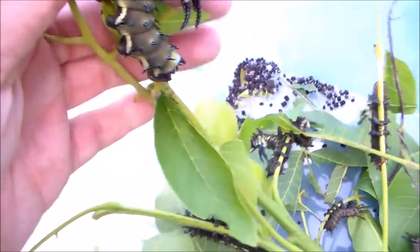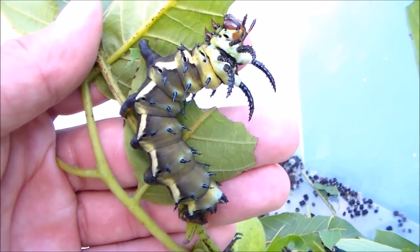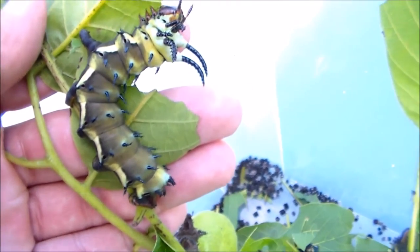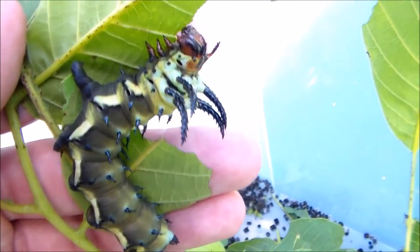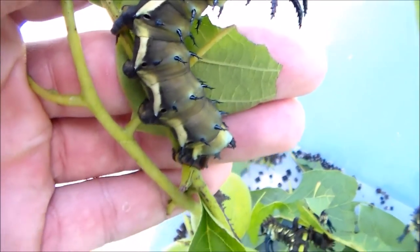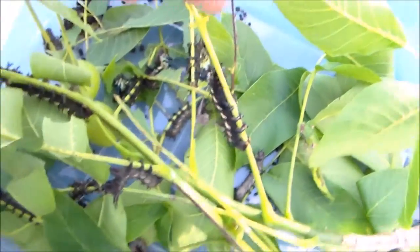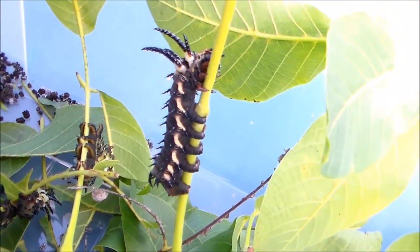They are very large. These are Cithronia regalis, a silk moth from North America. It feeds on hickory and walnut. It's also called the hickory horned devil. These caterpillars are amazing. They aren't fully grown yet — they will grow much much larger than this.